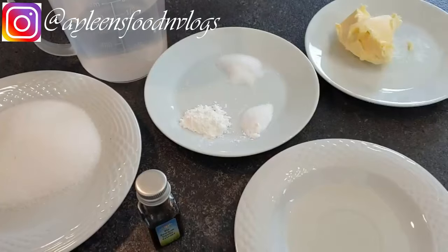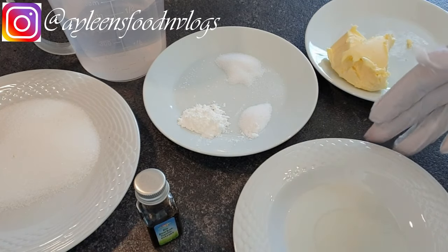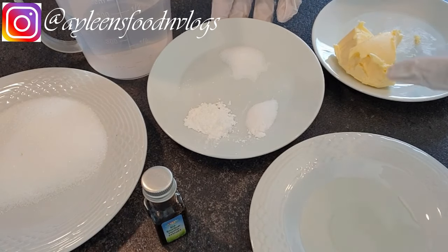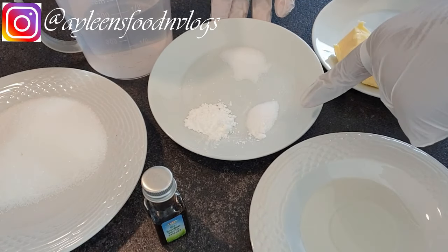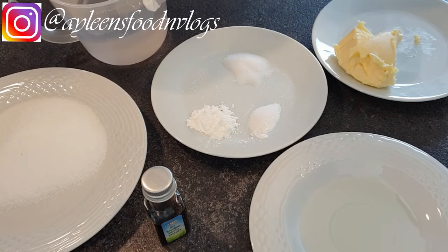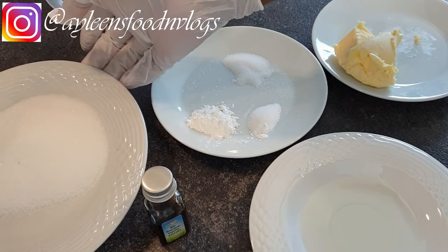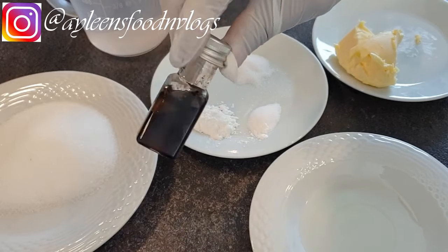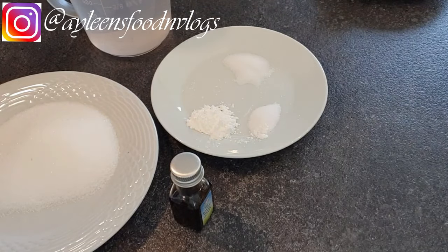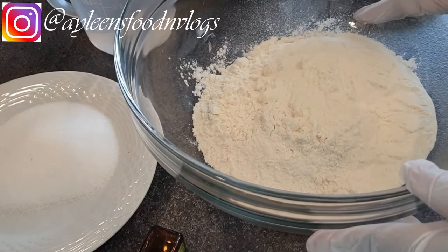Without wasting any time, let's get started. The ingredients I'll be using: a tablespoon of margarine — you can use butter — one tablespoon of oil, one teaspoon of baking powder, half a teaspoon of baking soda, and half a teaspoon of salt. I'm using lukewarm water to mix the dough, and half a cup of sugar — you can use caster sugar and also reduce the amount.